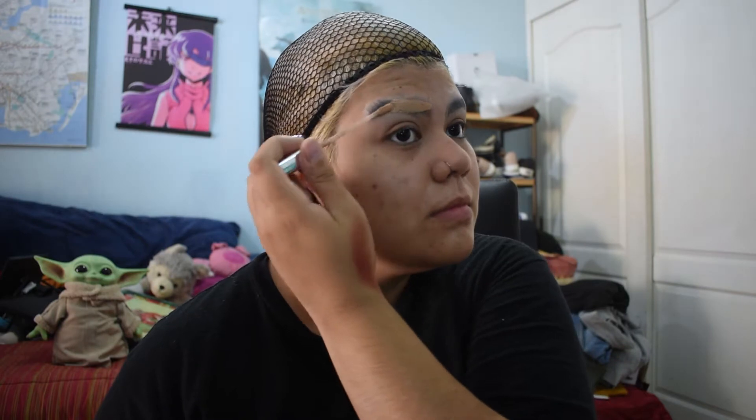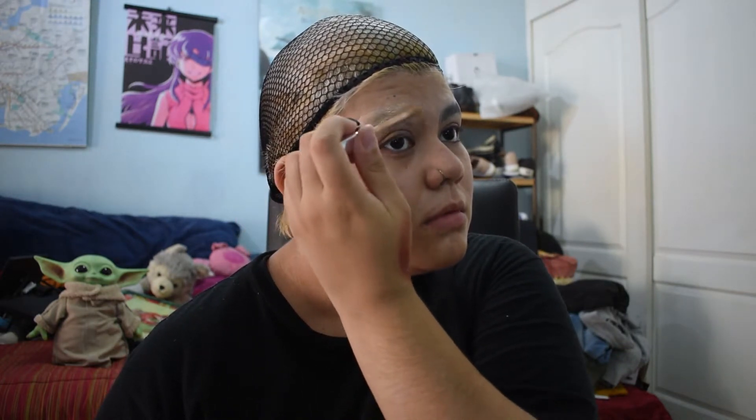I'm gonna go glue down my eyebrows and put on a wig cap so we can get started. I am back, and one thing I didn't do last time was conceal my eyebrows, so we're using L'Oreal's Perfect Match in beige to conceal my eyebrows. I also got the purple glue, and these tiny sticks were three for two dollars so I got six of them. Now we can move on — that looks so much better than last time, hands down.